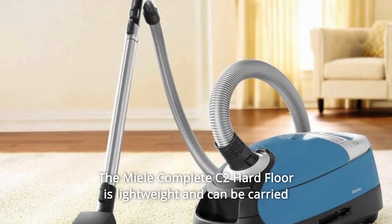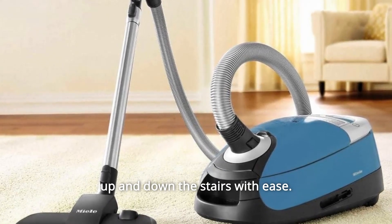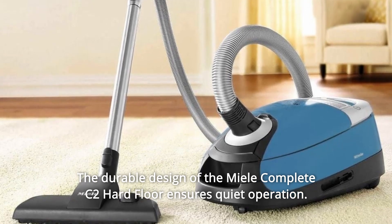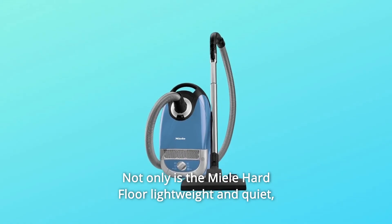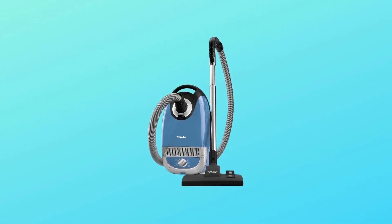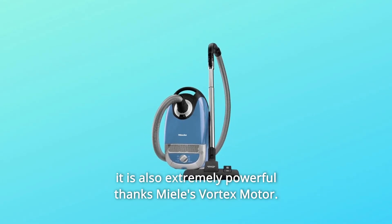The Miele Complete C2 Hard Floor is lightweight and can be carried up and down the stairs with ease. The durable design ensures quiet operation. Not only is the Miele Hard Floor lightweight and quiet, it is also extremely powerful thanks to Miele's Vortex Motor.